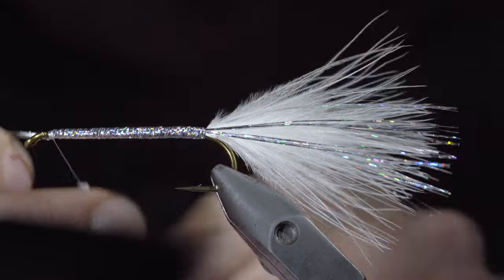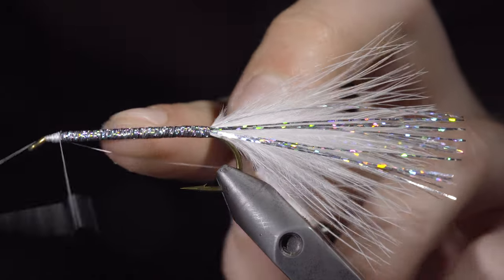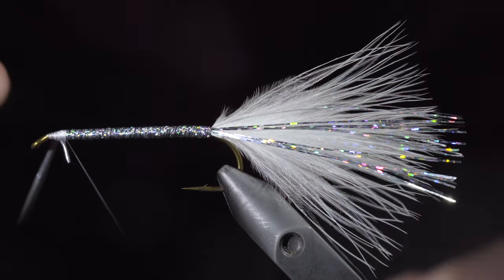Secure by taking thread wraps both in front as well as behind, and snip the excess. We can then whip finish, cutting our thread.